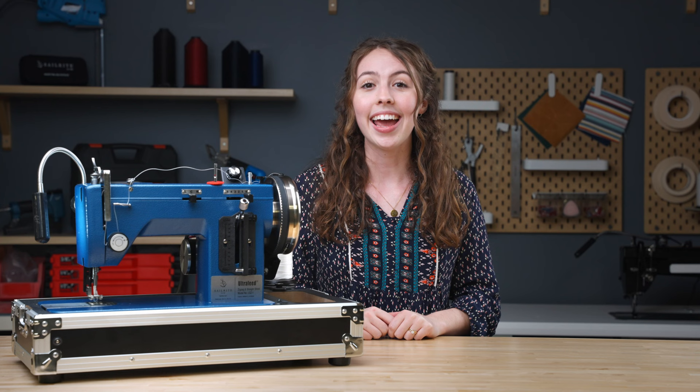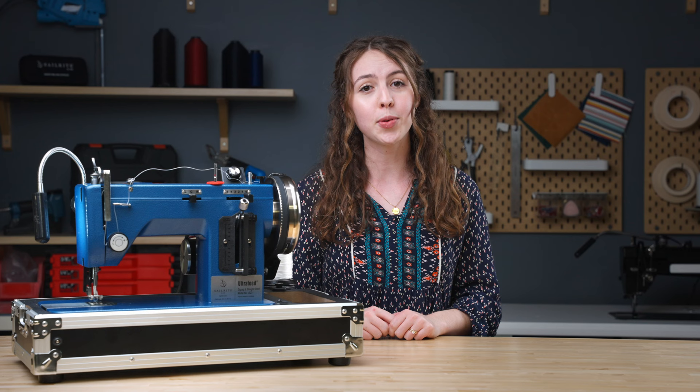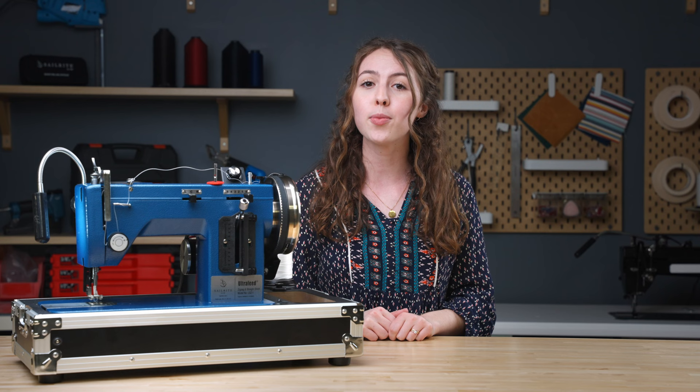And those are just five features of the Ultrafeed that put this machine in a class of its own. If you're ready to upgrade your sewing experience, we've made it easy to get yours at the link in the description below. And if you want to hear more about Sailrite's exclusive products, make sure to like and subscribe so that you'll never miss one of our videos.